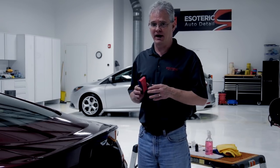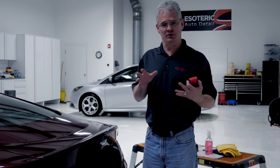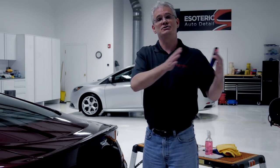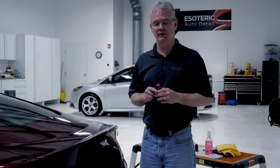Now that we've finished applying the coating, we want to let it set for a little while — about five to ten minutes, which translates to roughly two sections. So you'll apply it to a quarter panel and a door, and when you're done with the application, wait a minute or two, then start your removal process where you started the application. That should give you enough curing time for it to be ready to be removed.